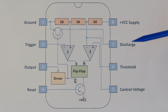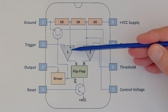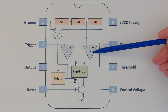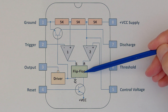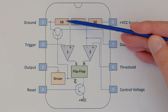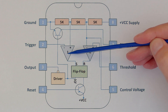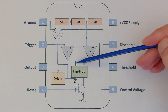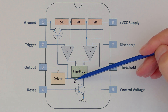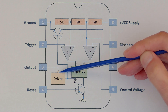If you watched my previous video regarding the 555 chip — link in the description below — you'll know that this comparator controls the set pin of this flip-flop, and this comparator controls the reset pin of the flip-flop. When this trigger pin reaches less than one third of the supply voltage, the output of this comparator will go high and therefore set the flip-flop. We take the inverted Q — not Q — which gets inverted again through the driver.